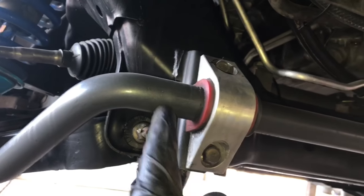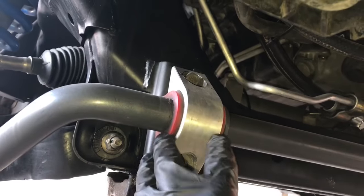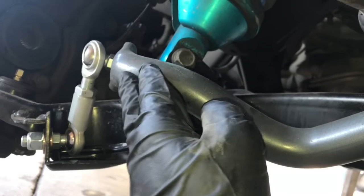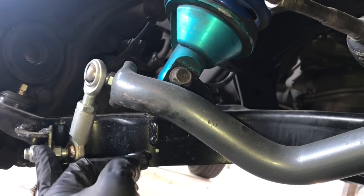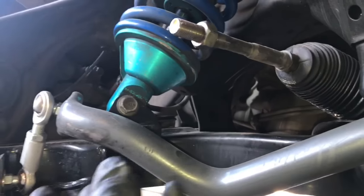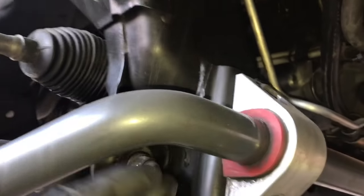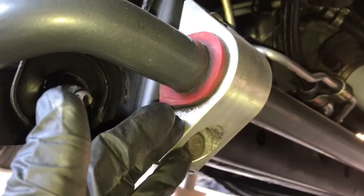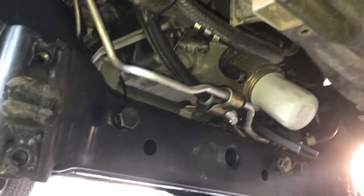With both tie rods off, we now focus on the sway bar. You'll need a 17mm socket to remove the mounting straps. It's not mandatory but it definitely helps to also remove the sway bar links to completely take off the sway bar — that'll give you added clearance when removing the rack.